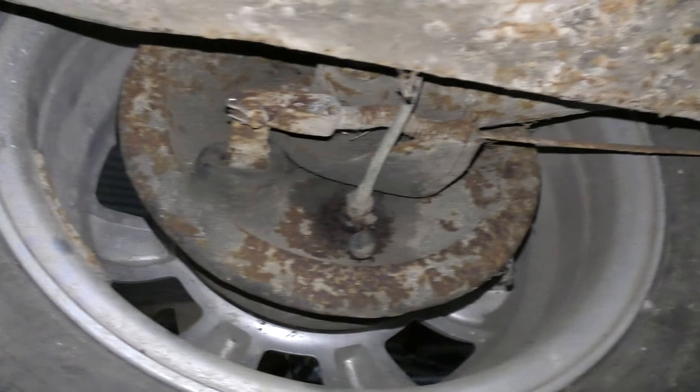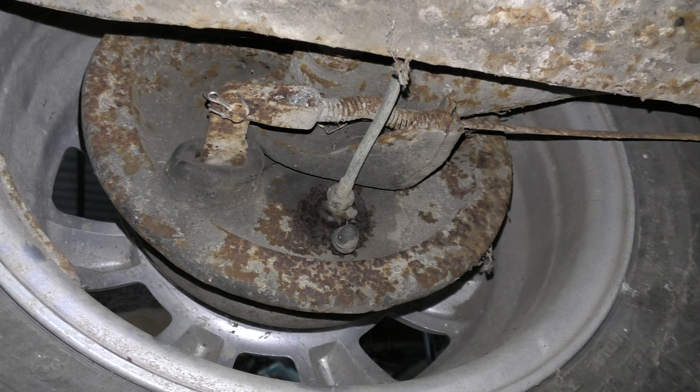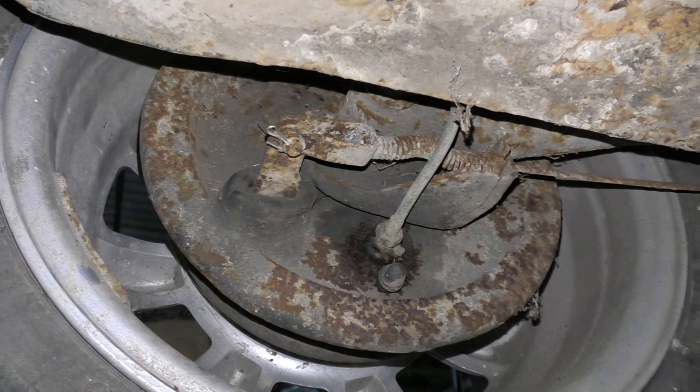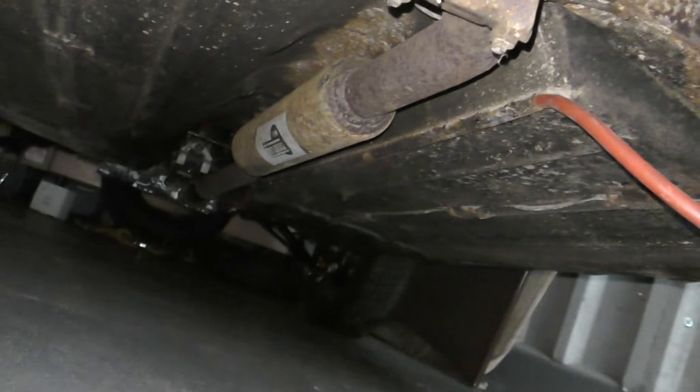The brakes have to come apart and I'll clean the back plates up, get them all painted and back together. I think while I'm here I'm going to give this a bit of a clean up and put some underseal back there so it can match the floor — we need to underseal along these seals anyway. So that needs to get done.